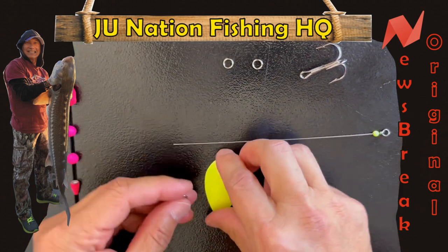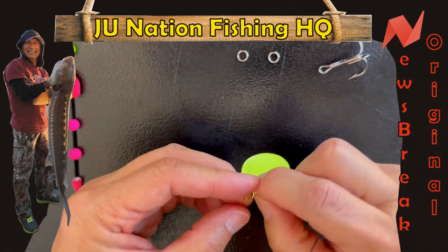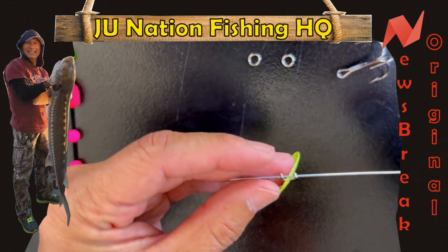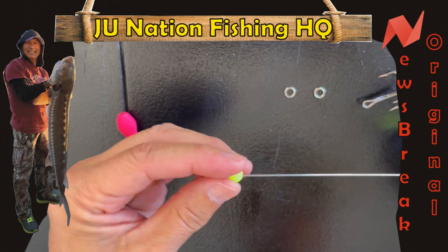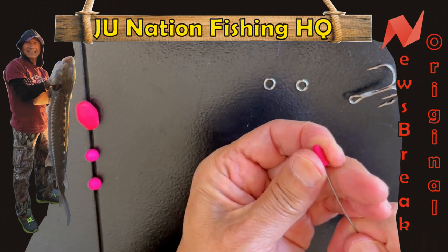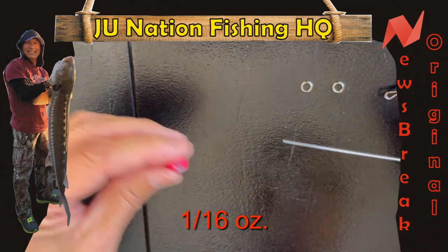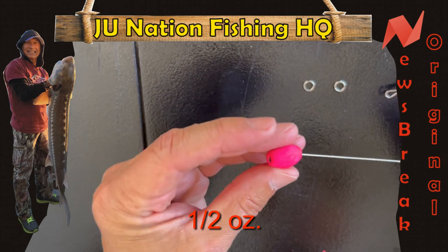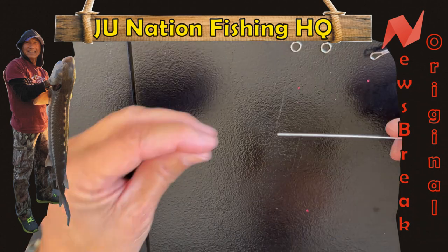Next up, this clevis has to have this chartreuse blade. Make sure that it's going the right direction, so the blade will be coming down this way. Then a big bead. And then this 1/16th — this is a 1/16th bullet weight that I painted hot pink. This is a 1½-inch sliding weight that I painted pink. And then two pink beads. This is after all the J.U. Hanna.